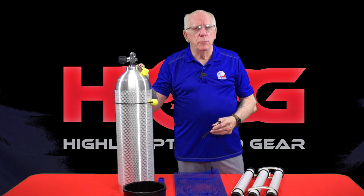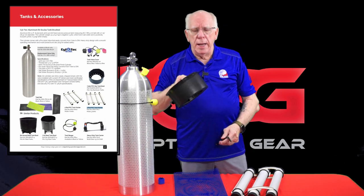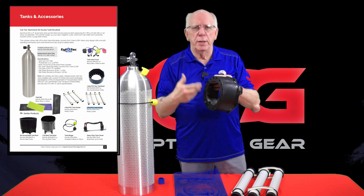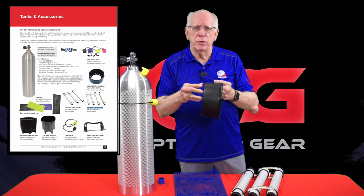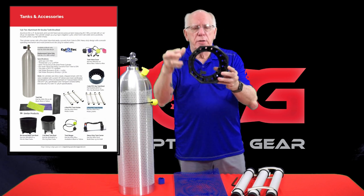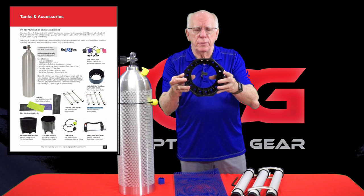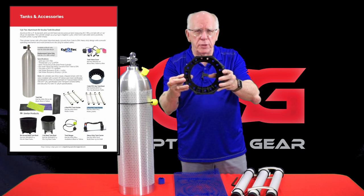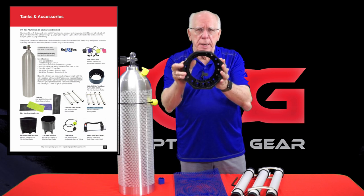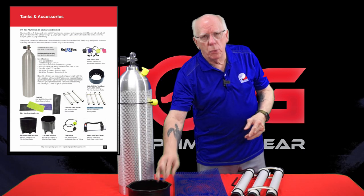The tank does not come with a dust cover or a tank boot, but we have those available through Edge Hog. This particular boot has drain holes in the bottom, which is really nice so you don't get any corrosion buildup if water gets in between the boot and the tank. The boot also has an angled design on the top so that when the tank is laying down next to a pool or somewhere similar, those angles help keep it from rolling. These are very inexpensive when you order your Edge tank.